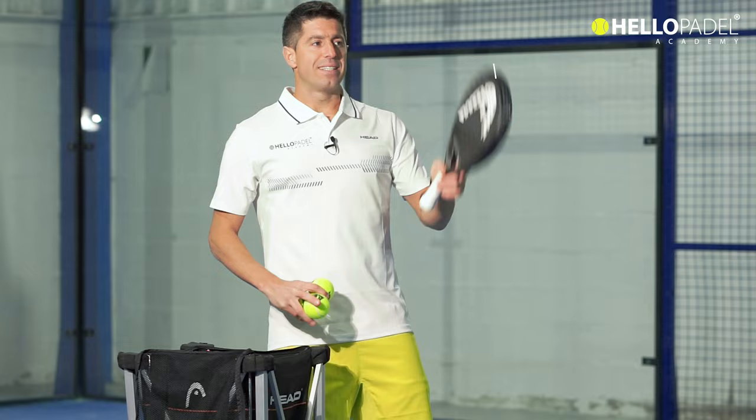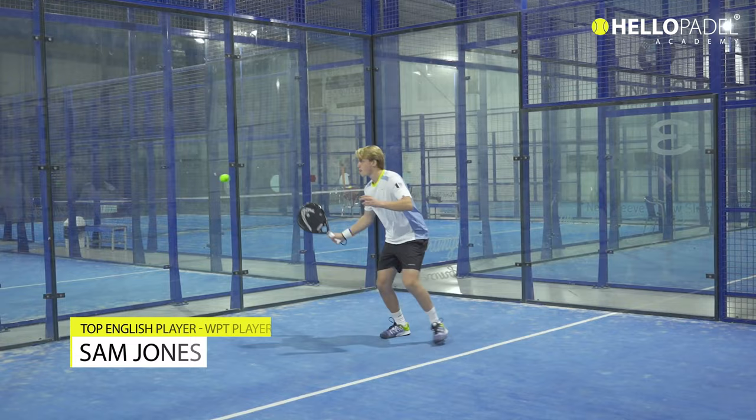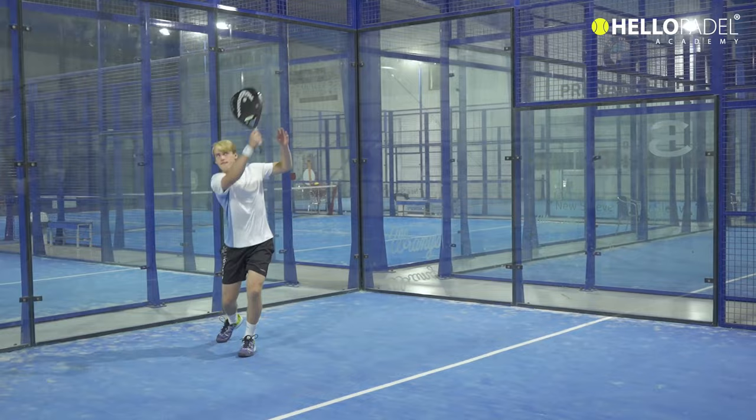On the other side of the court we have Sam Jones, who is going to give us a little hand and show us how to play this amazing and beautiful shot. So have a look — there we go — one shot: Sam goes for a lob, beautiful.